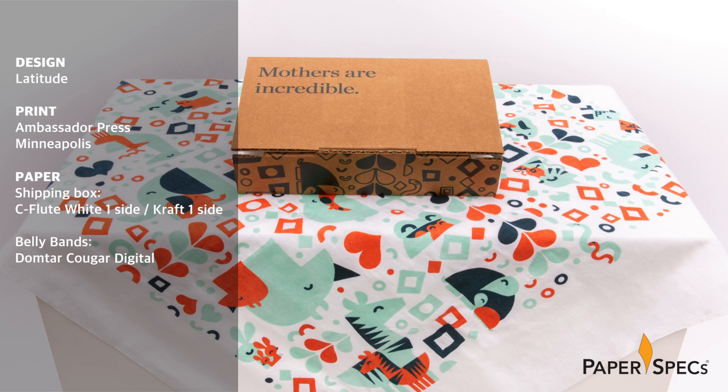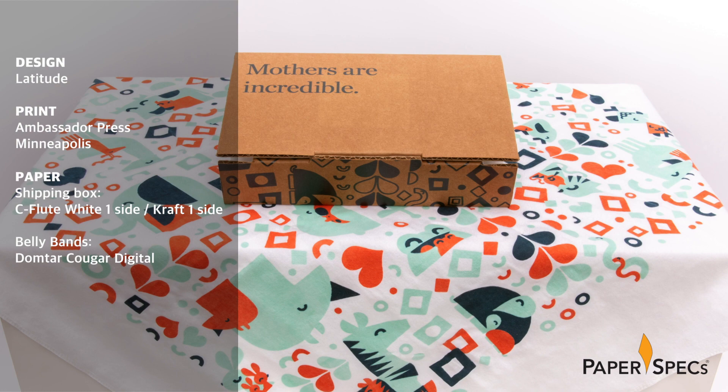To help raise awareness for struggling mothers overseas, Minneapolis-based design agency Latitude sent 300 Baby Bulls blankets to clinics in Haiti, Honduras, Nicaragua, Mongolia, and Kenya.